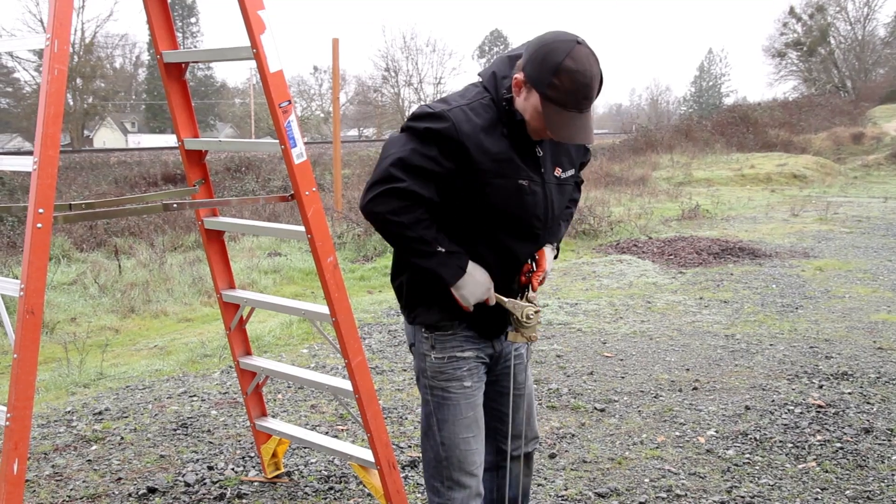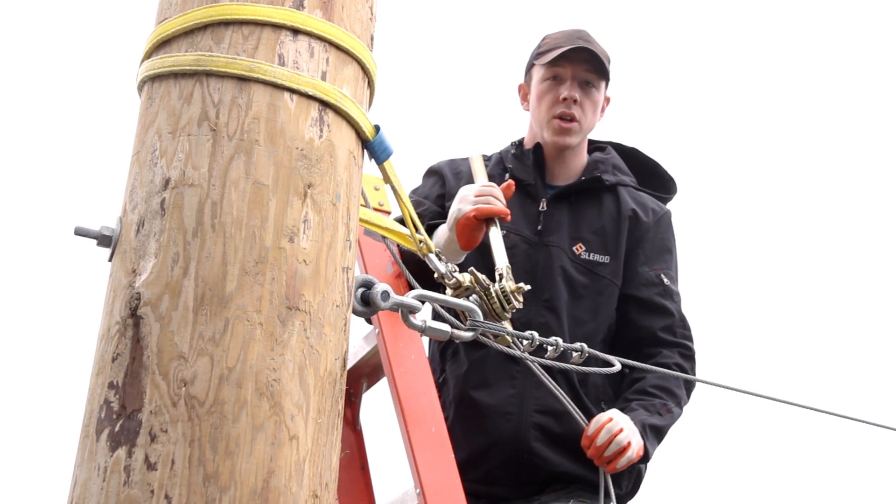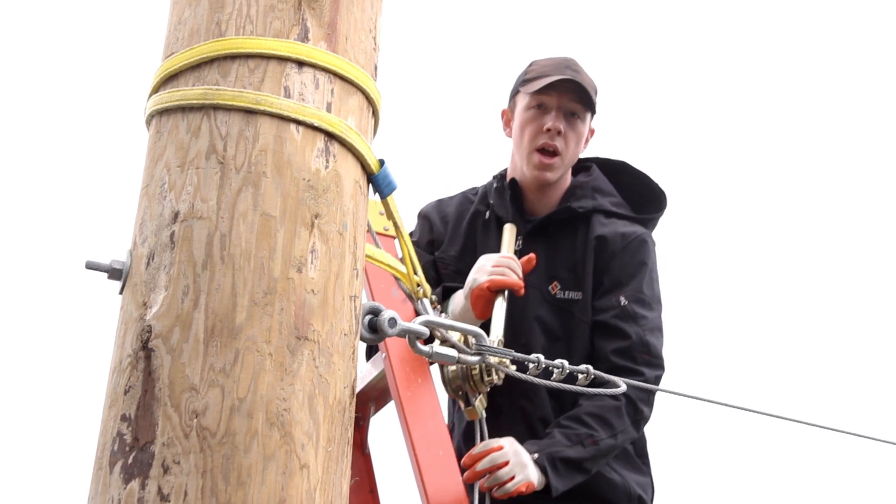All right, now let's go outside and we're going to show you how this works. Now we have our winch hooked up and we're going to attach our cable grab to our zipline cable.